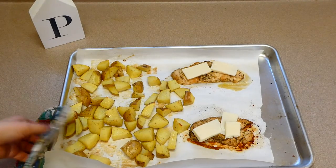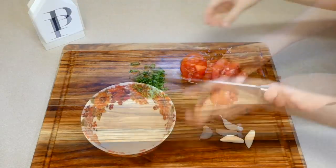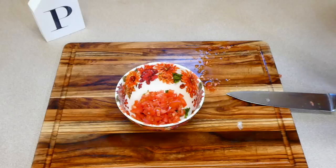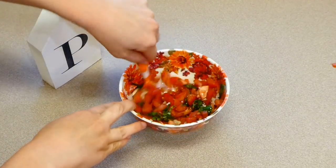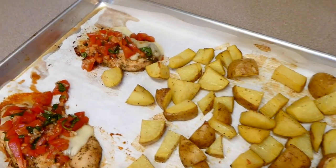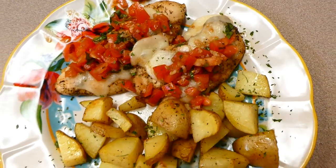Once cooked, I sliced some mozzarella cheese, placed it on top, and put it under the broiler for about two minutes to melt. For the bruschetta topping, I diced about two leaves of basil, around two roma tomatoes, and three cloves of garlic. I added a teaspoon and a half of balsamic vinegar, a teaspoon of olive oil, and salt and pepper, then stirred it together. I topped the chicken with the bruschetta — we like it cold, but you can warm it in the oven. This is such a yummy, flavorful meal.